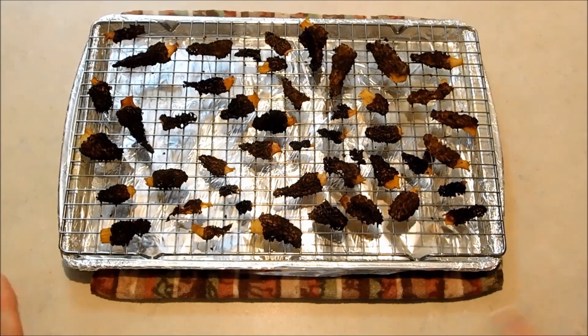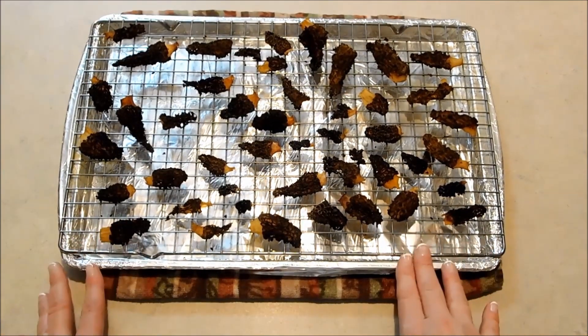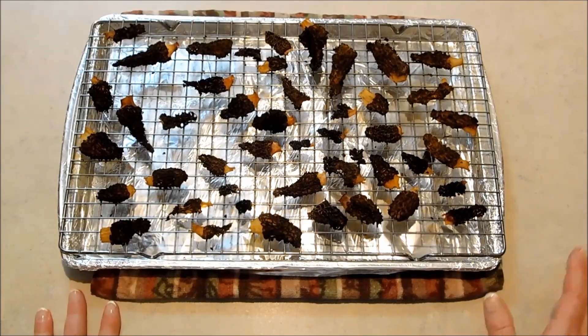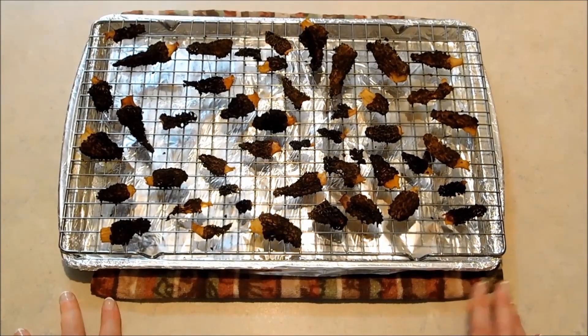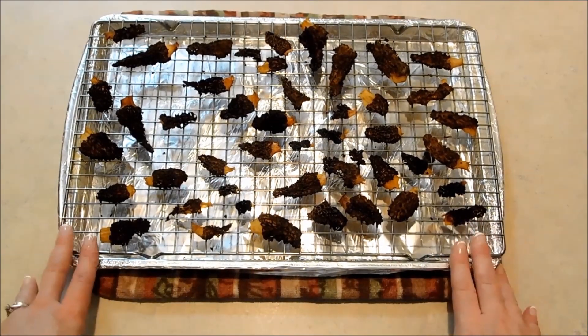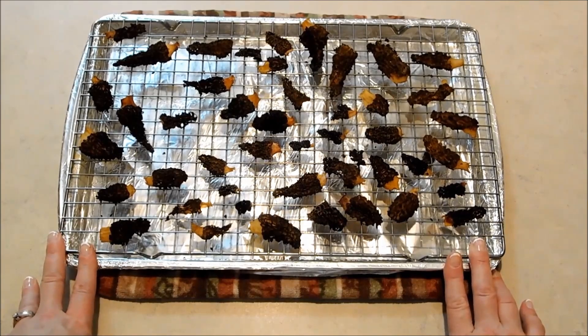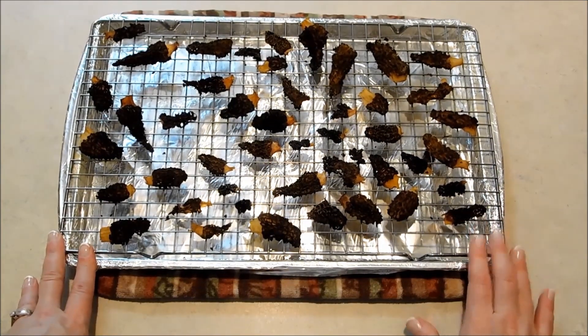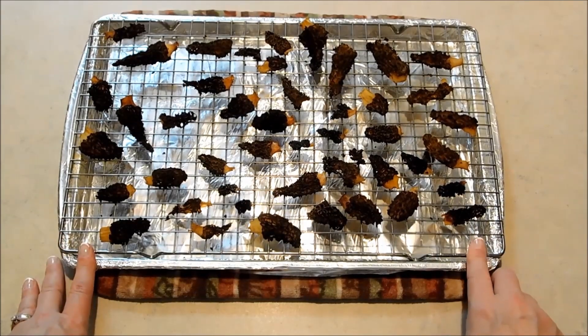Then we can put them into a zip top bag. Once I put those into the zip top bag, I'm going to go ahead and throw them into the freezer, and they'll keep much longer that way. And you guys, dehydrating them will really, really concentrate the flavor. And hickory chickens are a super flavorful, delicious mushroom to begin with. And I can't wait to throw these into some soups later on.